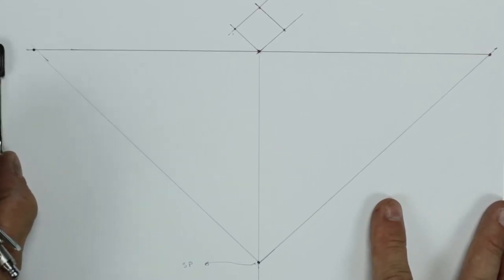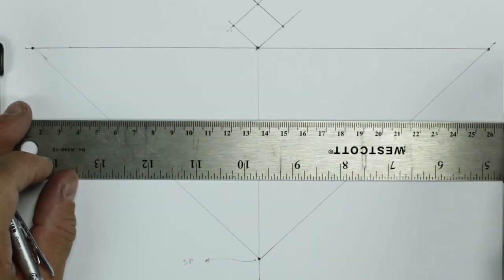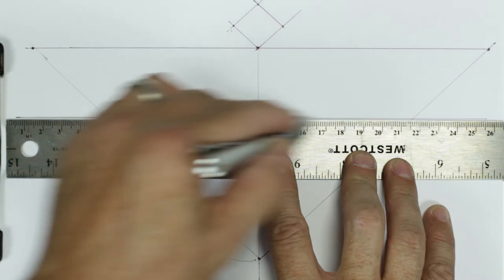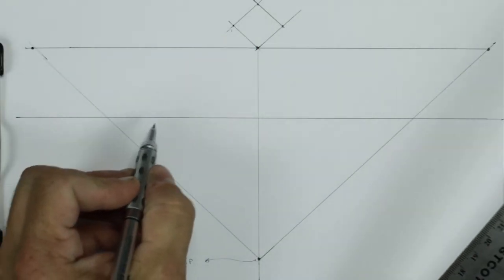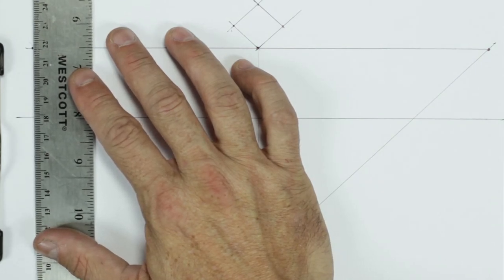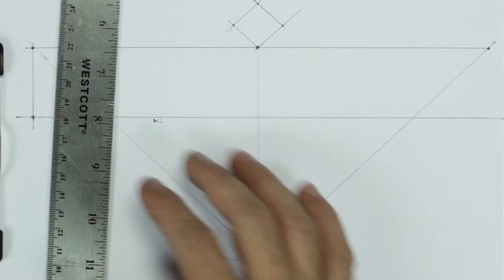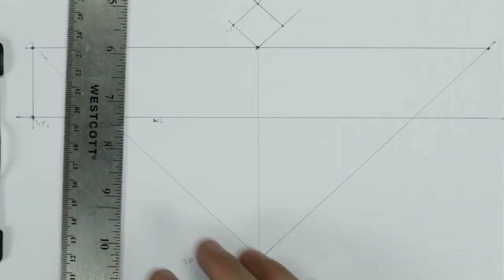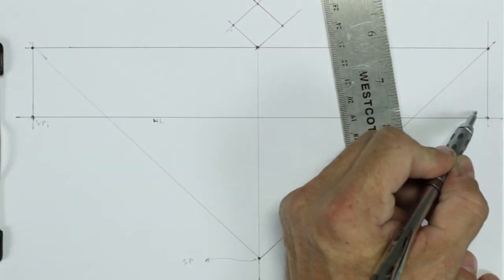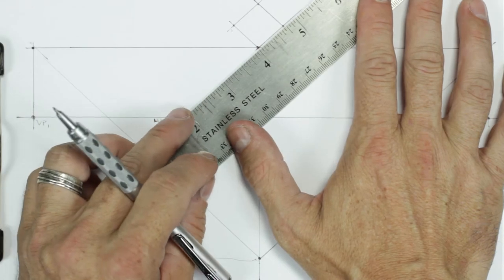We're going to drop the measuring points down to meet our new parallel line to the picture plane, called the horizon line. These two spots will now represent our vanishing points on the horizon line. I'll run the line so it crosses through the horizon line and put a little spot out there — that's vanishing point VP1. I'll do the same thing on the other side — that point over here is going to be VP2.